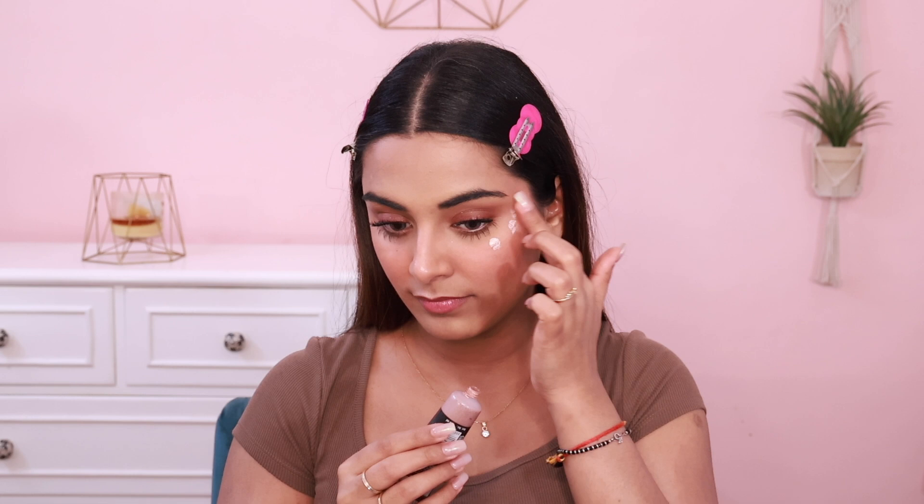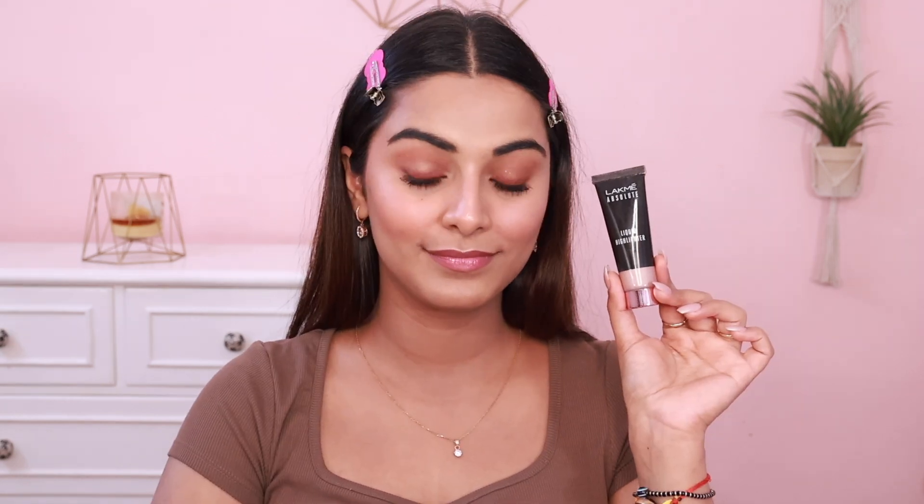The dupe is the Lakme Absolute Liquid Highlighter in the shade Rose Gold. Both shades have similar undertones. However, Rare Beauty Mesmerize has a little more pink tones compared to the Lakme one, and the Lakme one will suit more Indian skin tones — including dusky skin tones — whereas Rare Beauty Mesmerize probably won't look as good on dusky skin. Both shimmer particles are very finely milled. Rare Beauty is more subtle compared to Lakme, but once applied on the face, you can't really spot a difference, and you'll get the Lakme one for less than half the price.